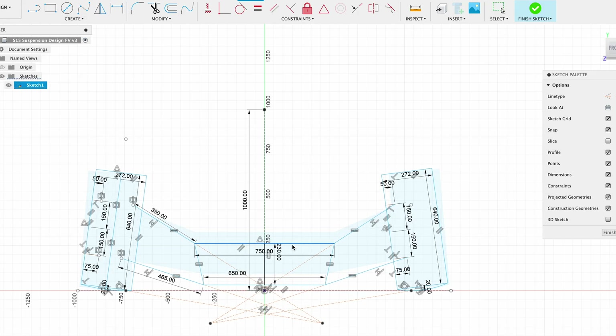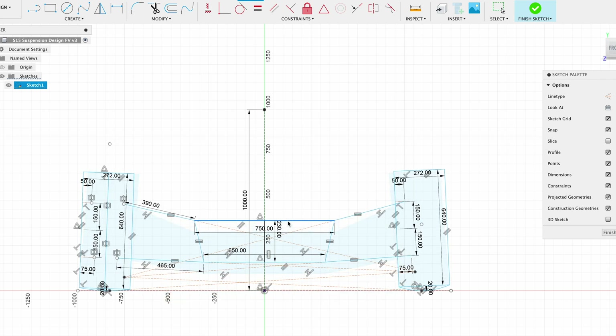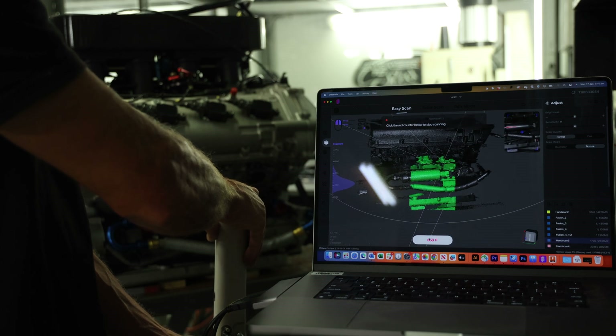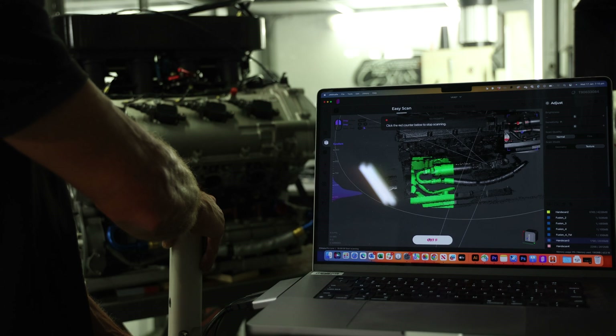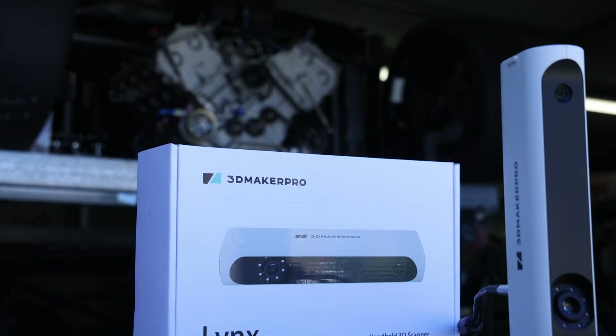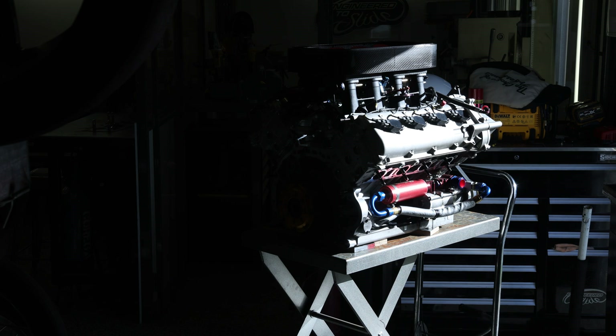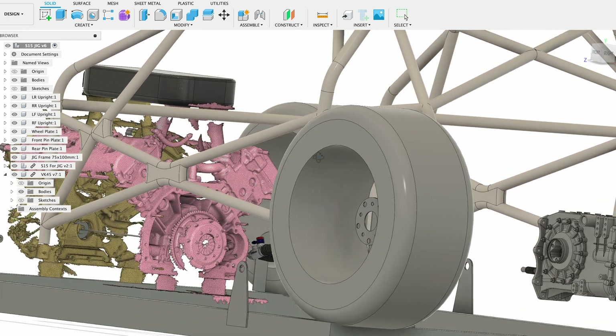Now that I've completed these preliminary scans of the front of the VK45 indie motor, I can bring them into my Fusion 360 model of the S15 chassis — or the roll cage, which is essentially my chassis — and start work on all of the bits and pieces that are going to mount to the front of the motor and create that whole front suspension structure. I've been looking into all of the kinematics, instant centers, center of gravity, and everything that goes along with race car suspension design. This whole scanning process has actually been quite easy — these tools are not expensive anymore and they're really applicable to motorsports.